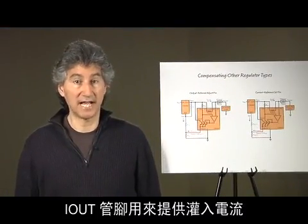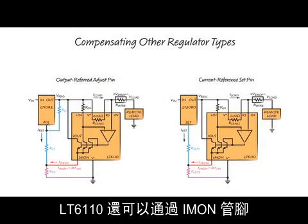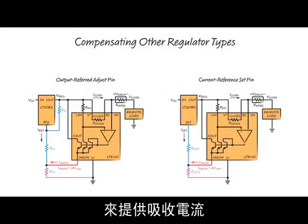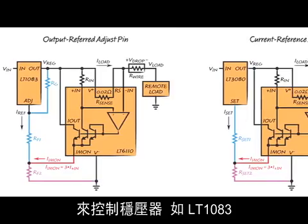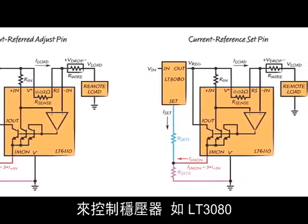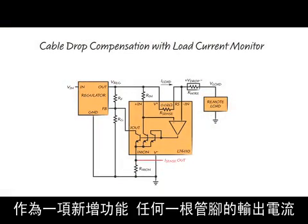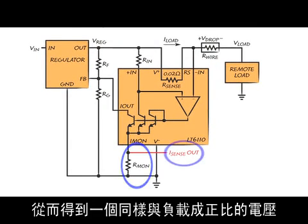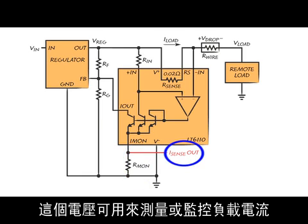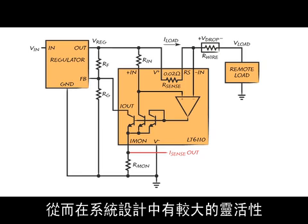In the lab demonstration, the I-OUT pin was used to provide a sinking current to control the output of a regulator with a ground-referred adjust pin. The LT6110 can also provide a sourcing current via the I-MON pin to control a regulator with an output-referred adjust pin such as the LT1083, or a regulator with a current reference set pin such as the LT3080. As an added feature, the output current from either pin can be converted to a voltage via a simple resistor, creating a voltage proportional to load current that may be used to measure or monitor the load current. Either or both pins may be used for adjustment and either or both pins may be used for monitoring, allowing substantial flexibility in system design.